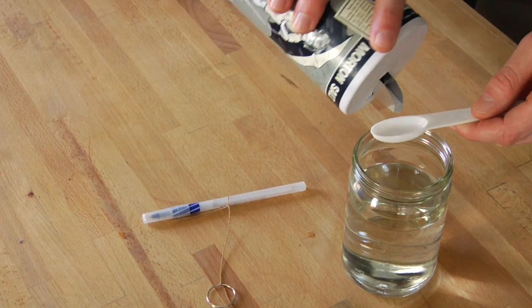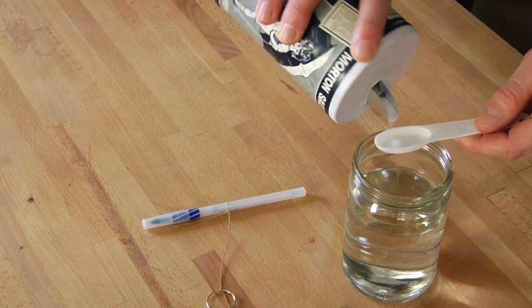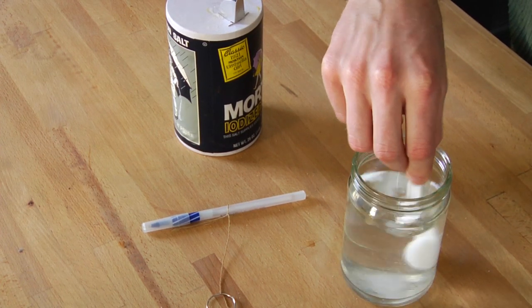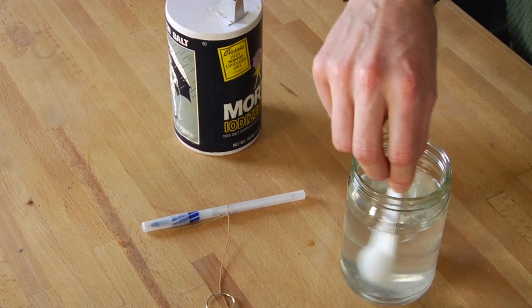The next step is you measure out salt. I suggest teaspoon by teaspoon. So measure out a teaspoon of salt, pour it into your water, stir thoroughly. You want to repeat this process until the salt is no longer dissolving in your water.